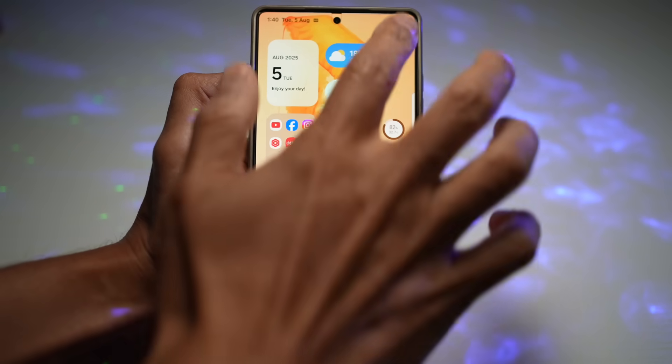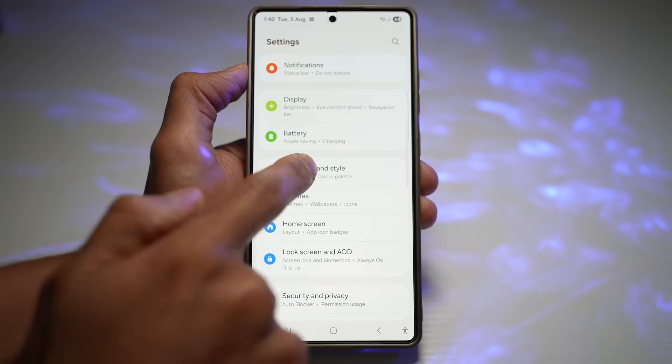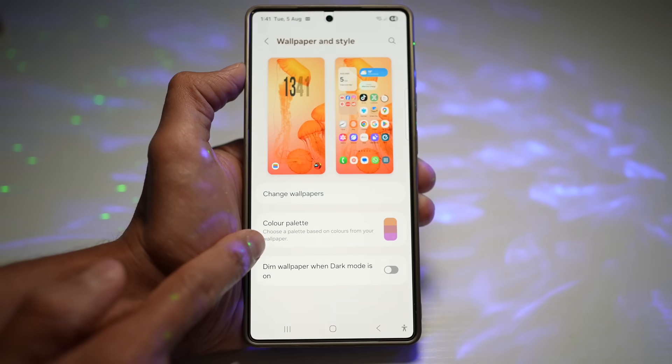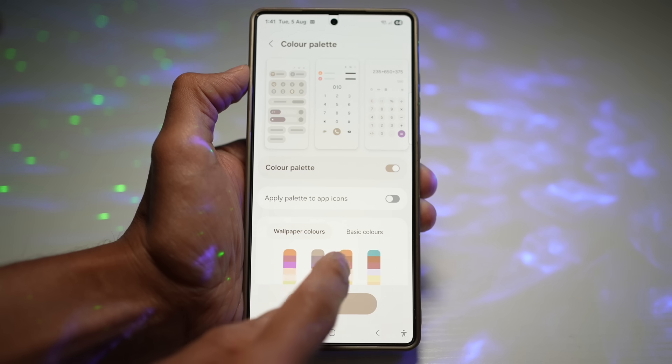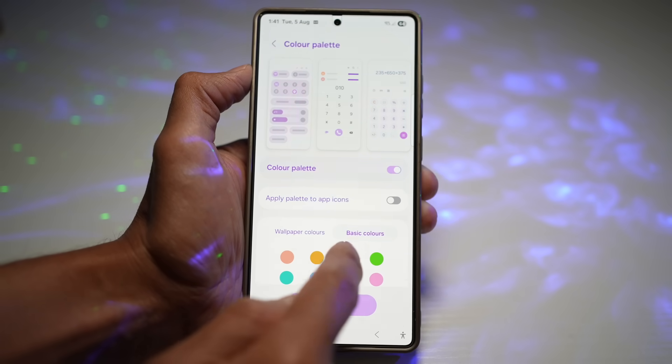Open up Settings, then scroll down and find Wallpaper and Style. From here you have Color Palette, so you can choose a palette based on the colors from your wallpaper. You can go ahead and choose all these different color palettes, or choose your very own as well.